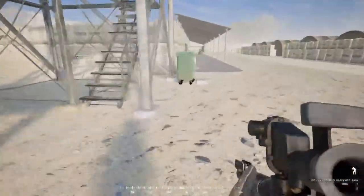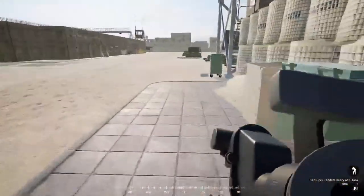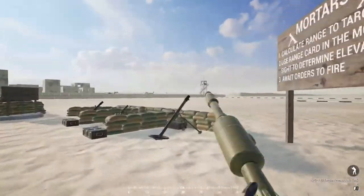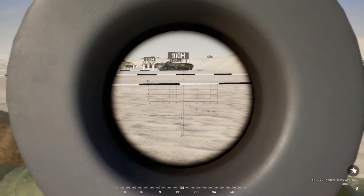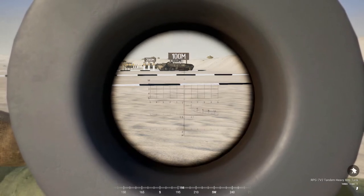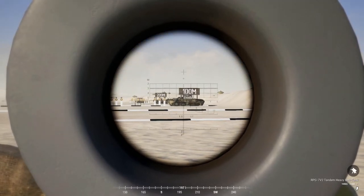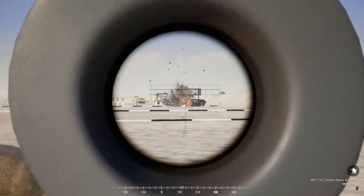I'll rearm and demonstrate how to properly fire the tandem from the RPG-7. With my tandem rocket loaded, dial up past the large plus, small plus, two, three, four, five, and then underneath there's a horizontal line with a one in the center — that one is the 100-meter mark for the tandem round. Aim so that the one is center mass on your target and take the shot. That was much better.